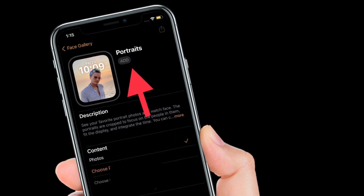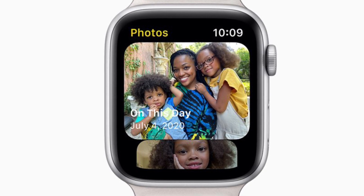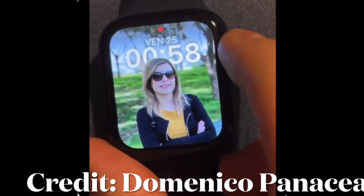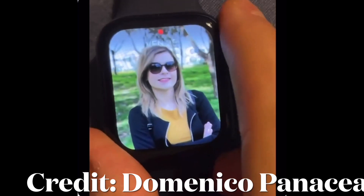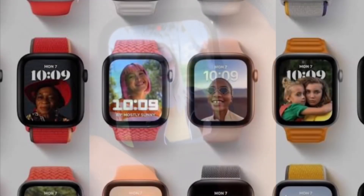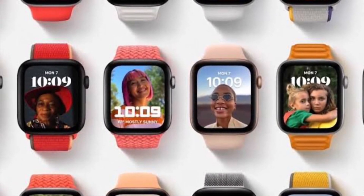In the end, make sure to tap Add to finish. The portrait's watch face will instantly show up on the Apple Watch. Using the digital crown, you can zoom in or zoom out the portrait. Though Apple tries to make sure every photo will look good, I would recommend using a vertical portrait and not a horizontal one, as that looks better.